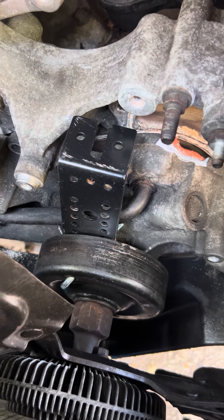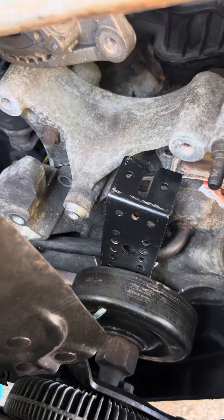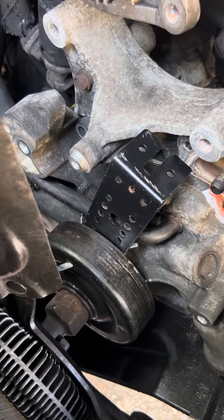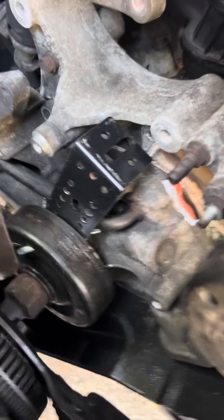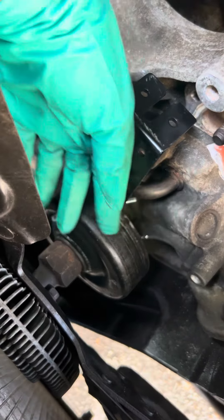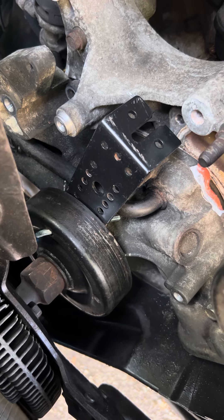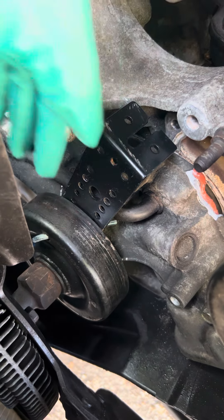I saw a bunch of people having trouble disconnecting the fan from the pulley, just like me. I joined a Dodge forum and saw a lot of people saying to just put screws through the holes on the pulley. So I did that, but every time the screws would just kind of get moved out of place and fall out.